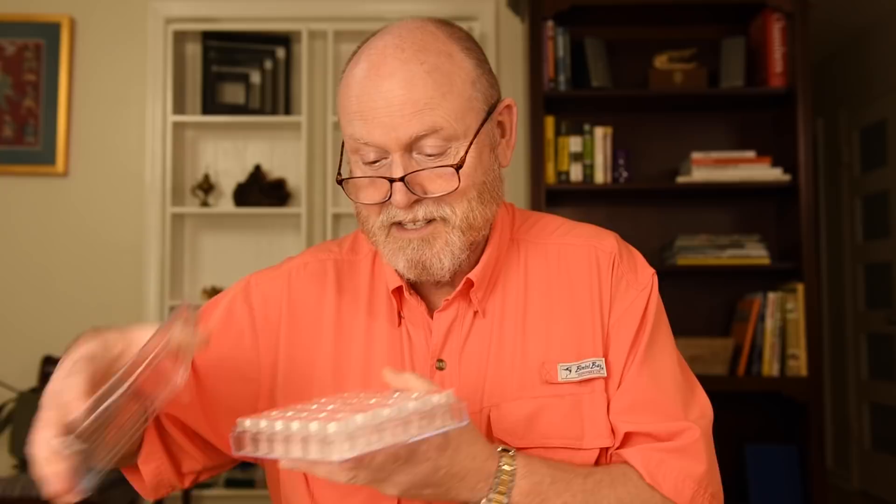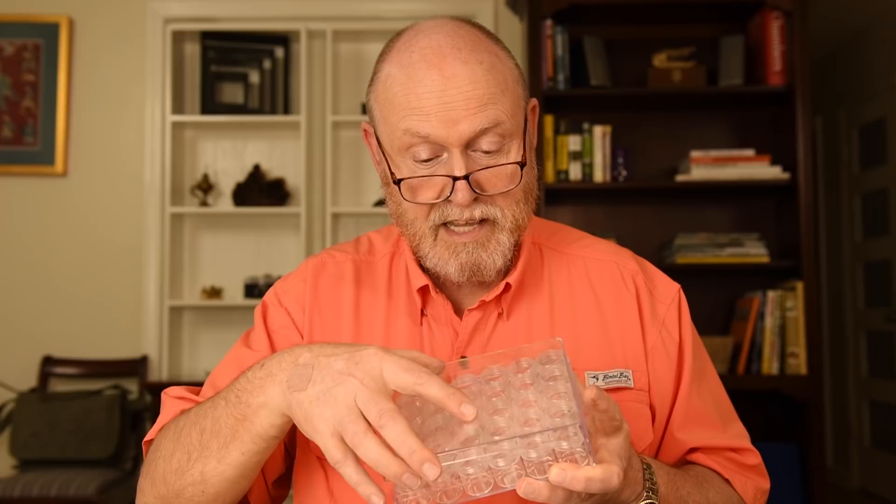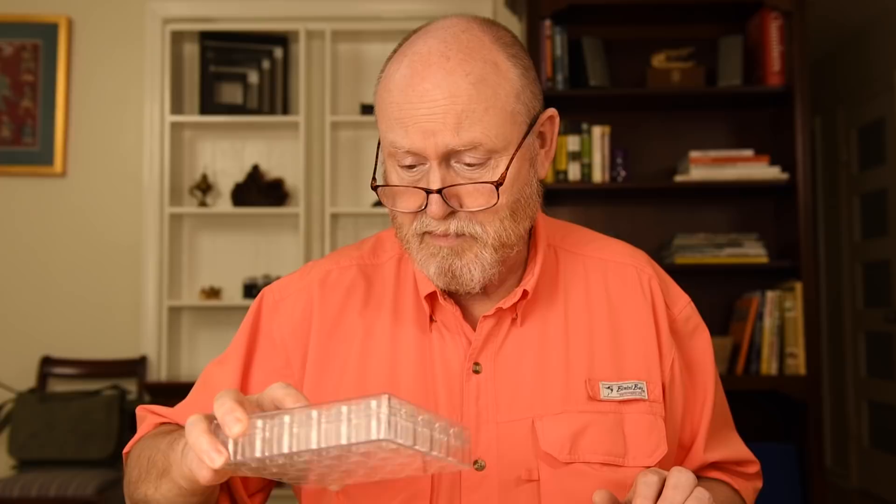The other thing has absolutely nothing to do with anything we're talking about today, but I just want to show you what I found. This is a really high quality plastic bottle set with plastic lids, all see-through, that fit in a box — 30 bottles in this tray with a lid. It's perfect for single specimens to keep them from getting discolored by other specimens. It was about $9 at the hobby shop, and this is a must-have.